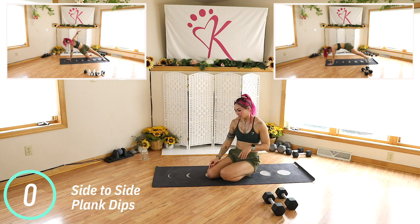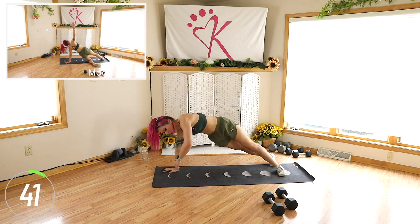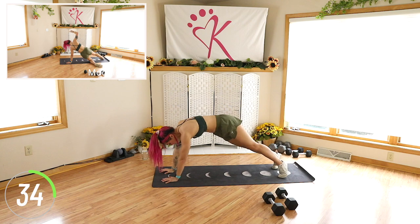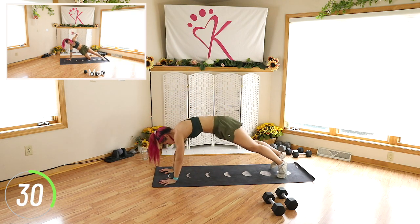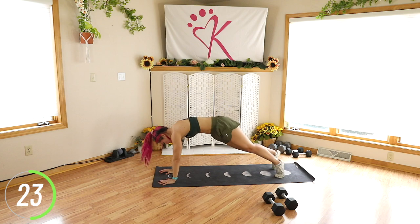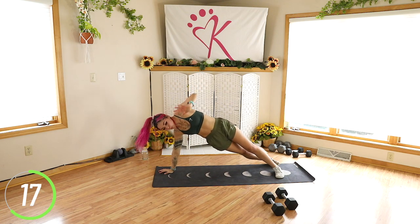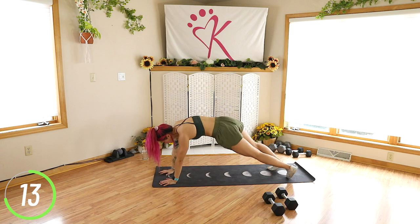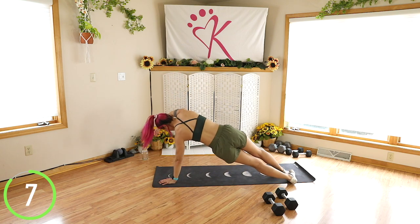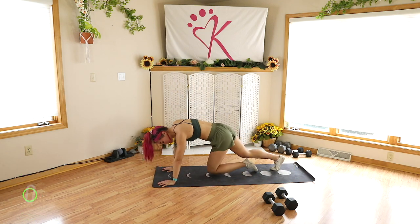Side to side plank dips. Turn, dip, back. We're getting a lot of shoulders right now — we're getting the sides of the shoulders, as if we aren't already. Nice little oblique action here too. You can always take the dip out if you want. Keep rocking it. Ten seconds. 5, 4, 3, 2, and done.